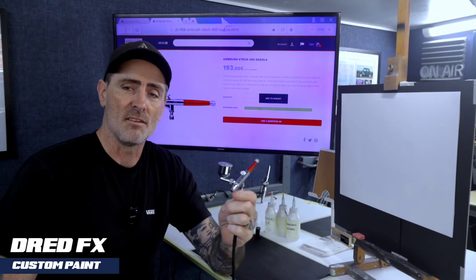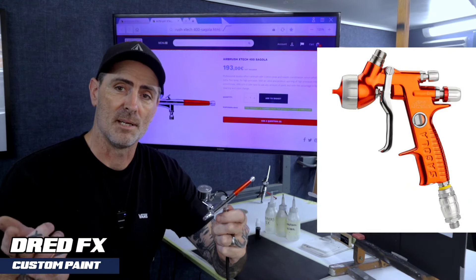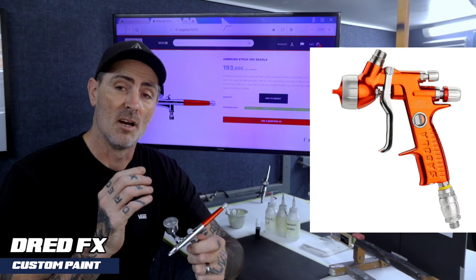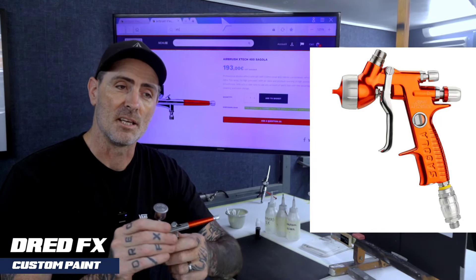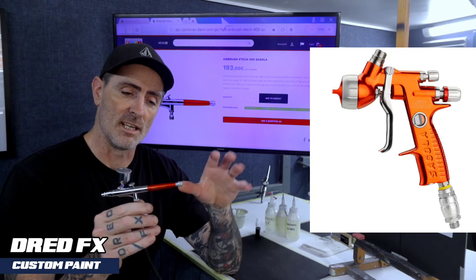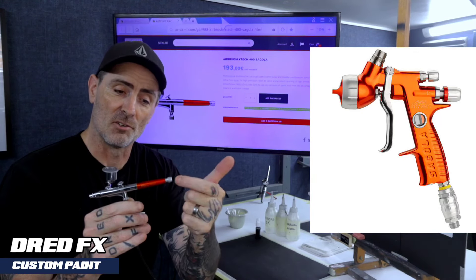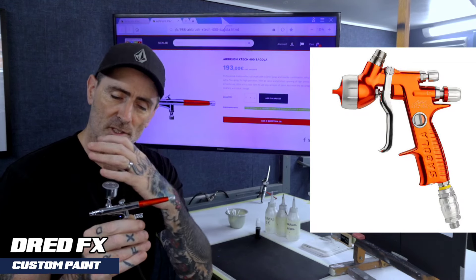Now if you've seen the Segola 4600 Extreme — I'll pop one up in the picture — that's a brilliant spray gun, a workhorse, solid internals. You can see what they've done: they're bringing the rear dial like what you get on the spray gun across to the airbrush, doing the same sort of colours and coming across into their airbrush range.